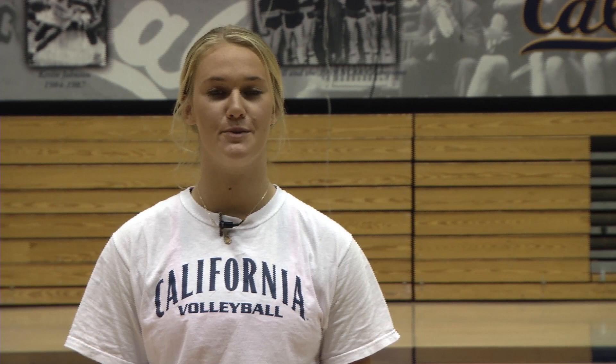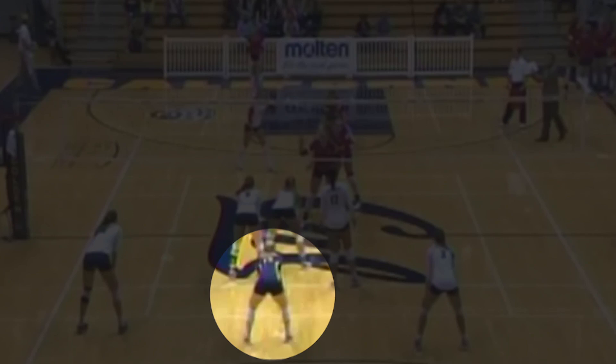The Libero is strictly a back row player whose primary jobs are to pass and play defense. The Libero wears a different colored jersey than the rest of her teammates so she can be easily identified by the referees.